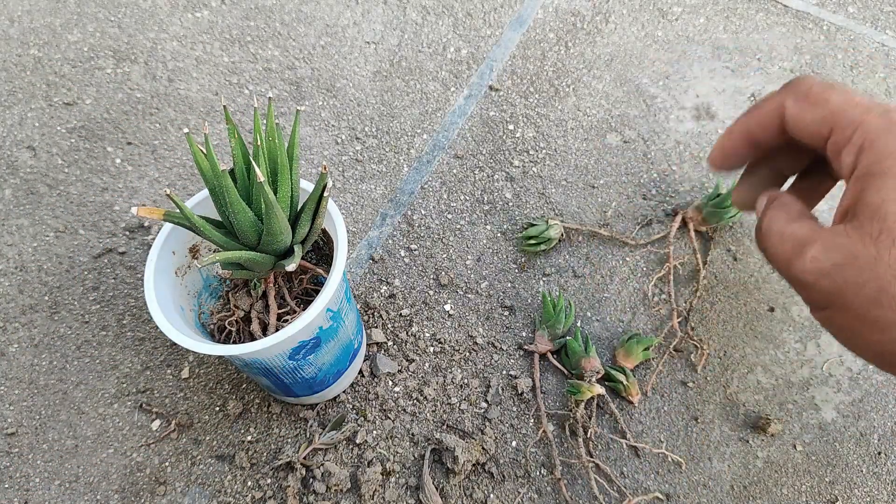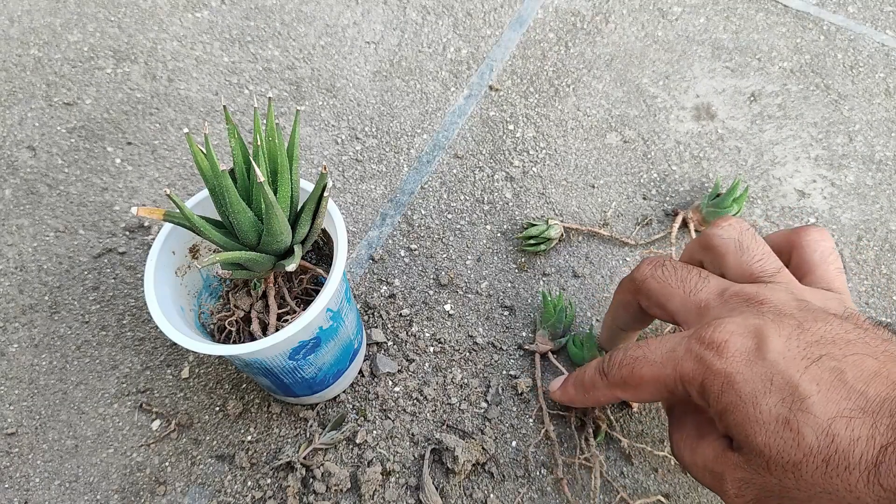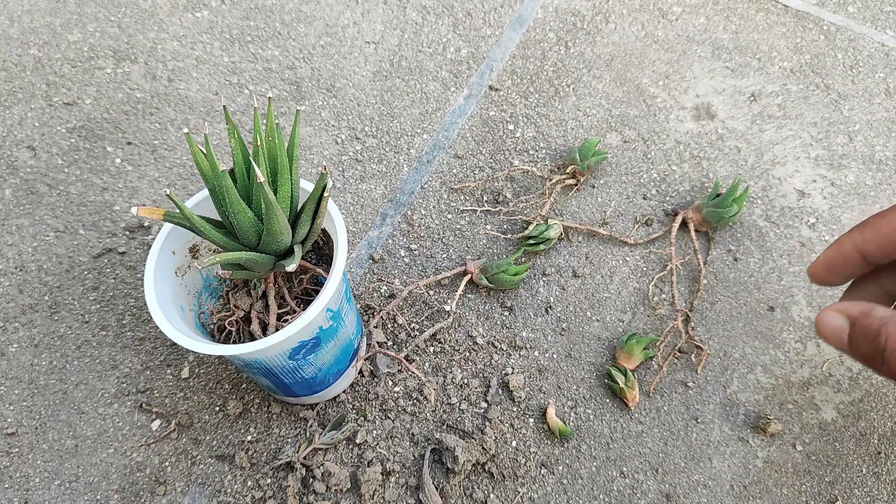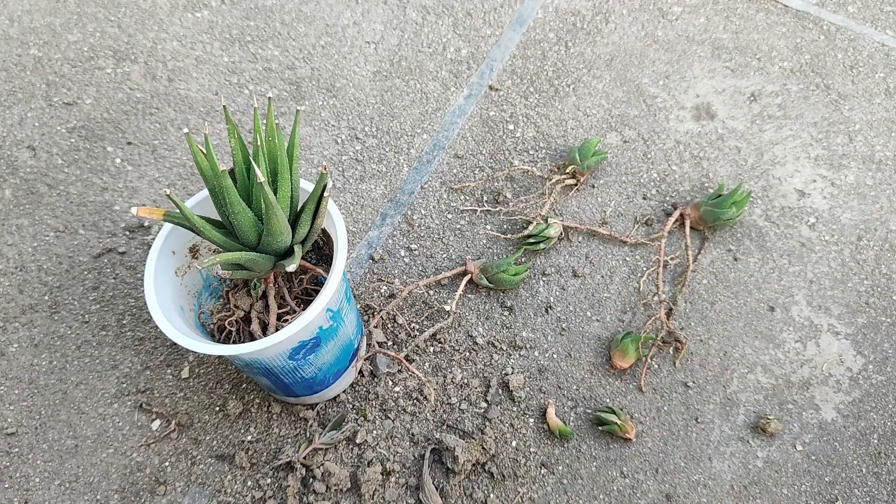Now we will let them dry for some days — like two to three days minimum — and then we will plant them out in the soil and simple sand media.